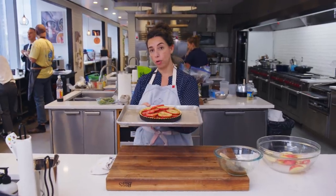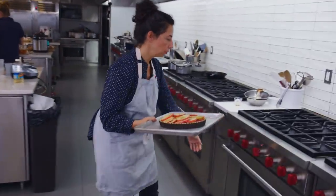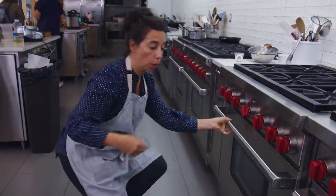This amount of butter was kind of perfect. I'm going to leave the tiniest bit so that when the tart comes out of the oven I can brush it with a little butter and give it a little shine at the end. This is going into a 400-degree oven, which I believe is ready, and I'm going to set a timer for one hour.